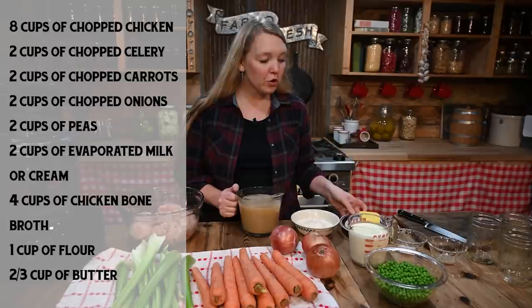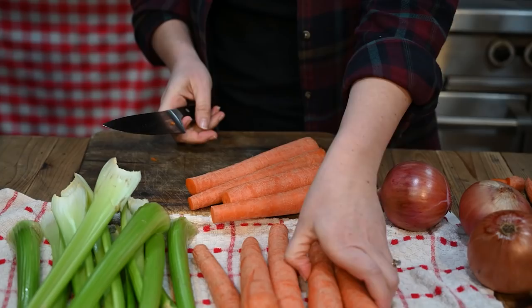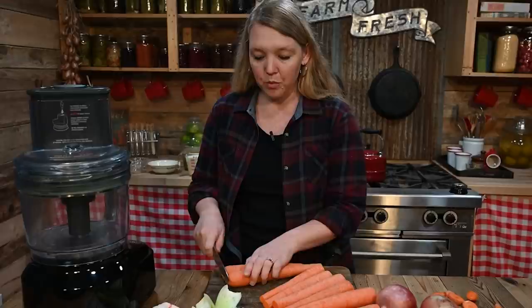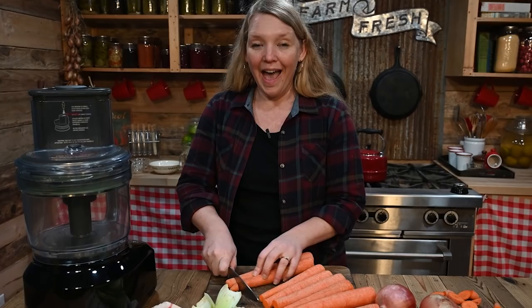We're going to turn this into something amazing. I have got to tell you guys about my absolutely favorite brand new tool in the kitchen. This is a game changer and it is saving me hours a week, especially in preserving season. I've now used it for about a year and I am absolutely in love with it, so I thought I'd better share it with you.